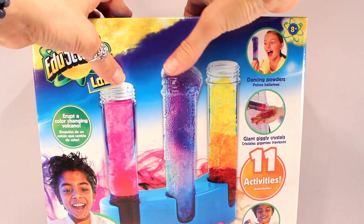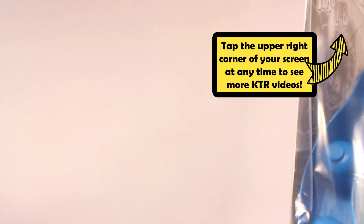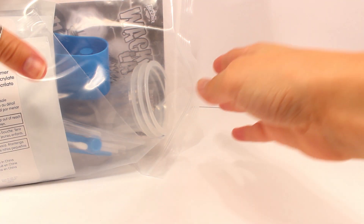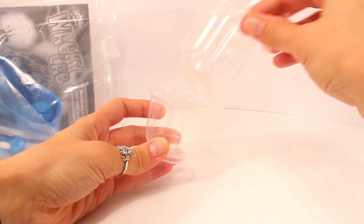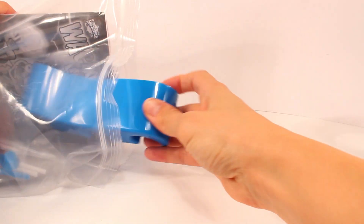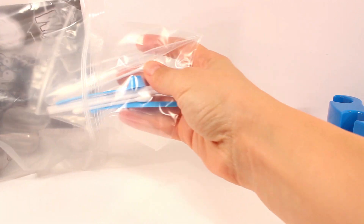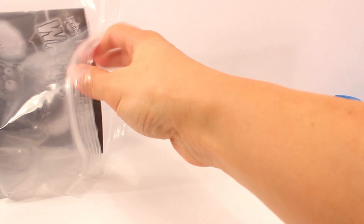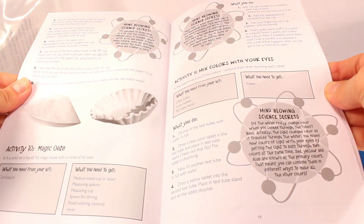Let's open up the box. It looks like it just comes with one bag full of everything we're going to need. In the bag it comes with a few of these plastic cups. It comes with a little stand, I'm assuming for our test tubes. It comes with a bag of sticks and spoons and it looks like a dropper. It comes with the instructions — I'm assuming this is the instruction book — because we know how to carry out all of our experiments.